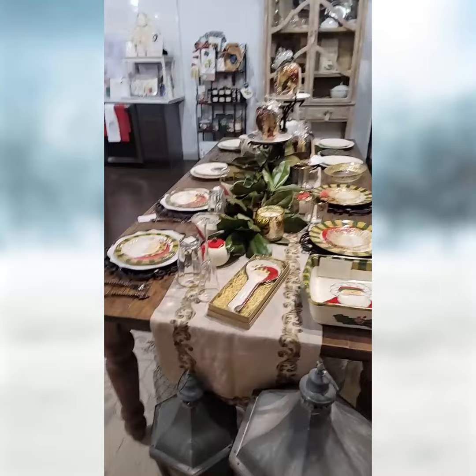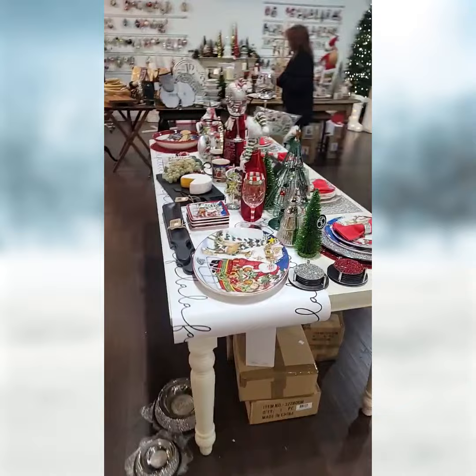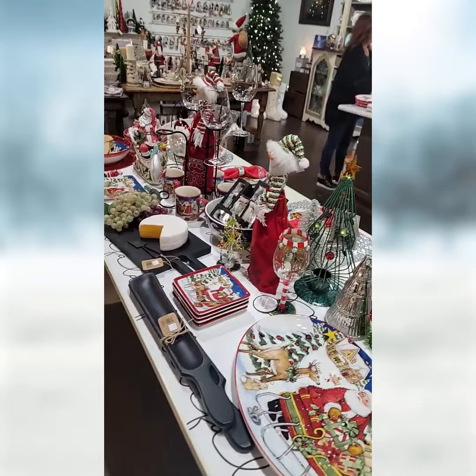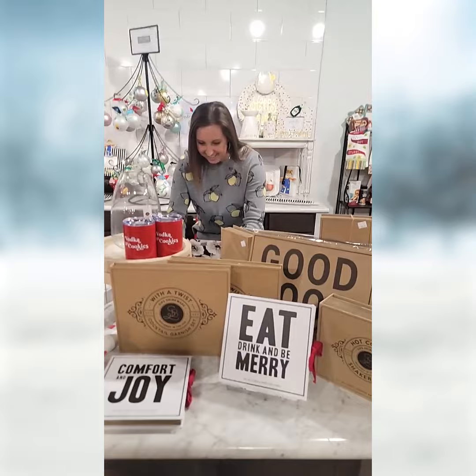We're going to talk about a formal setting and some different things that you can do with the dinner table and your home, some of the different products you can use that we'll have available tonight. We've got a bigger area of products showing a variety of different kinds of things based on your setup for the holiday season, whether you're doing formal, informal, charcuterie snacks, formal dinner, or even casual. We've got some cool different types of big gifts. Natalie is behind the scenes and will be coming live in just a second.